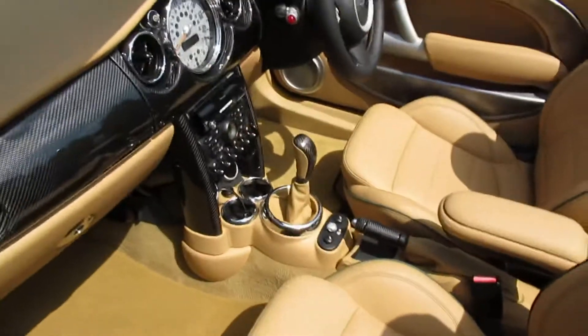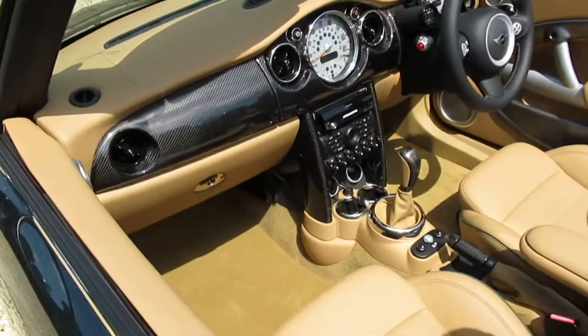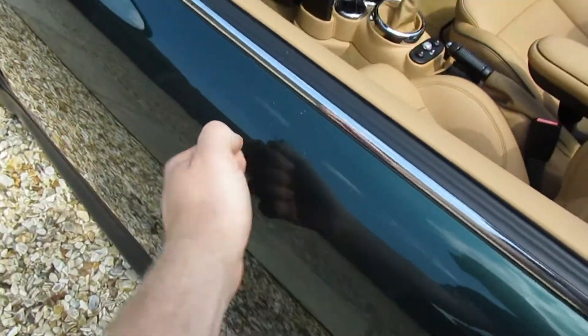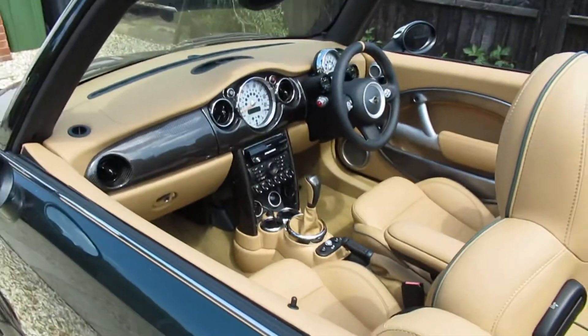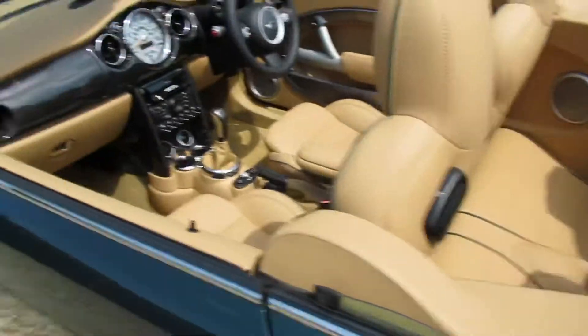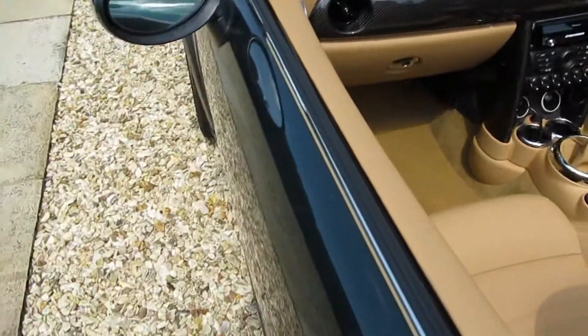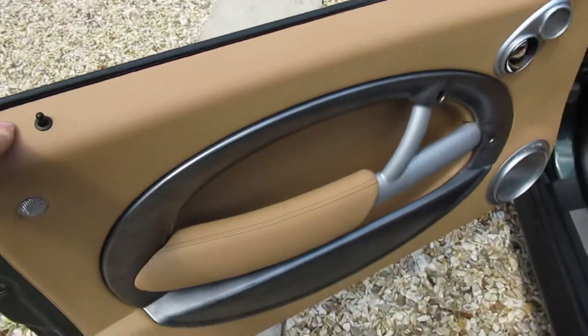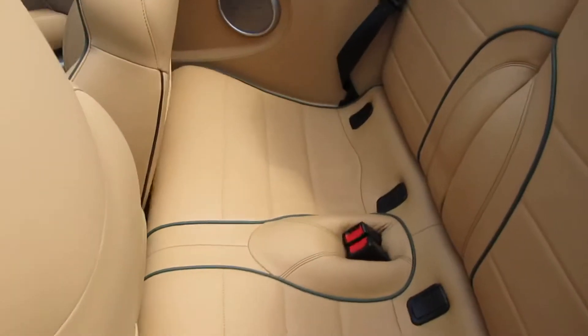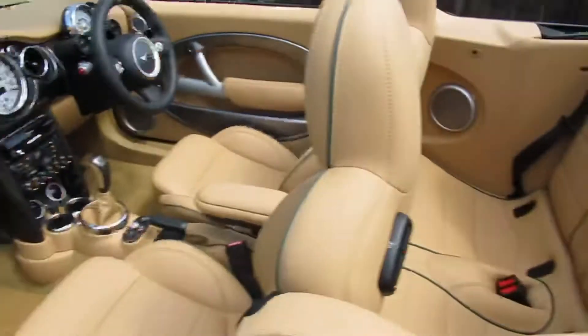The car has been fully Dynamated — tap the door, you can imagine how tinny Minis usually are, especially the convertible. Basically there's Dynamat inside the door skin, underneath the carpet, on the rear panels and the boot floor.